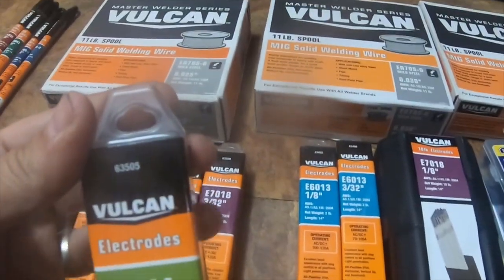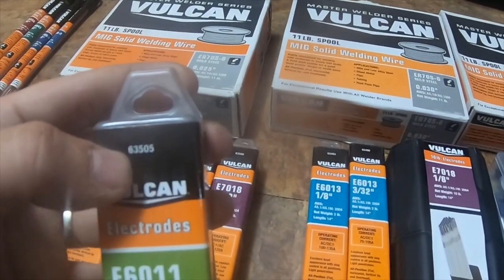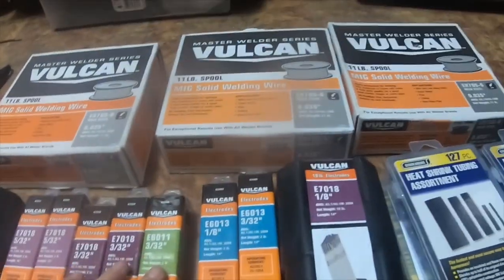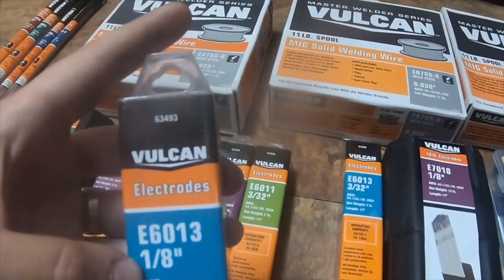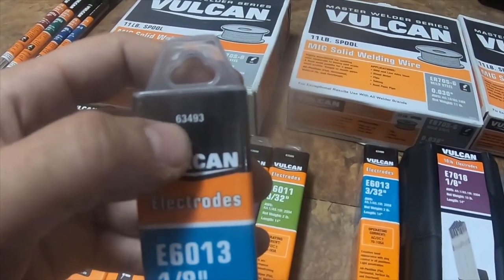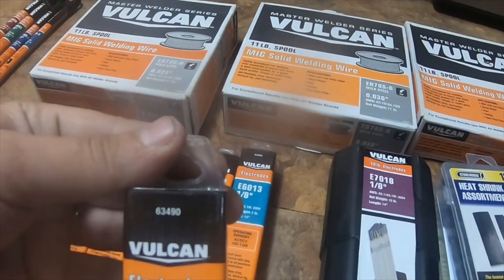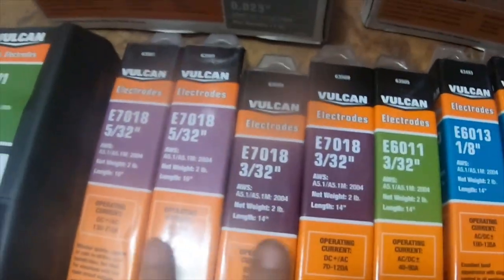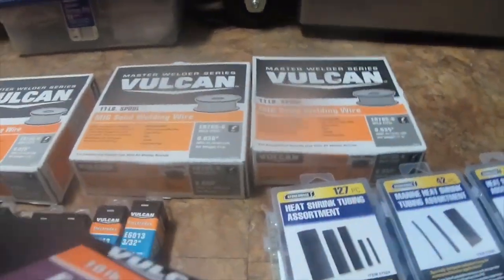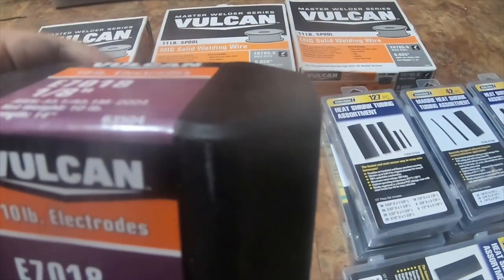I got E6011, 1/8 inch, and E6013, 1/8 inch, part number 63490. These are nice because they have the amperages and everything on them. I also got E7018, 1/8 inch, 10-pound, part number 63504.